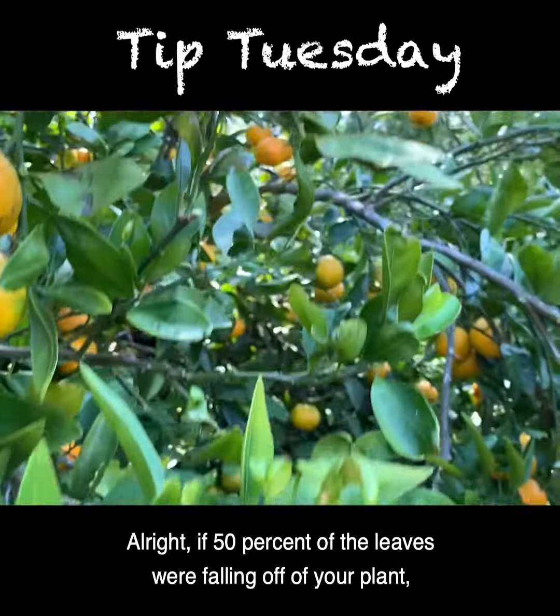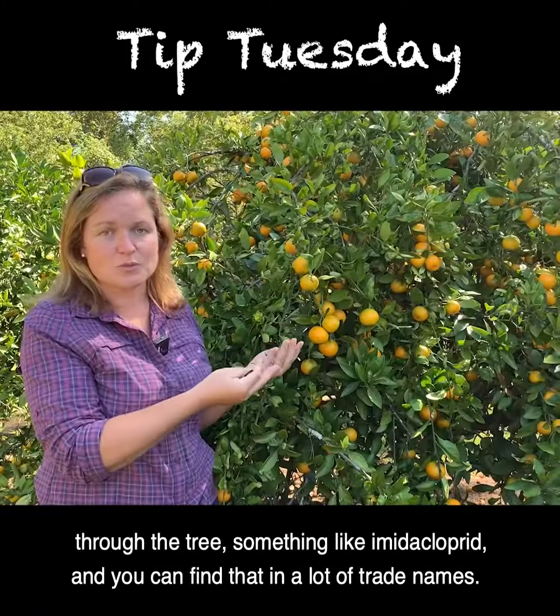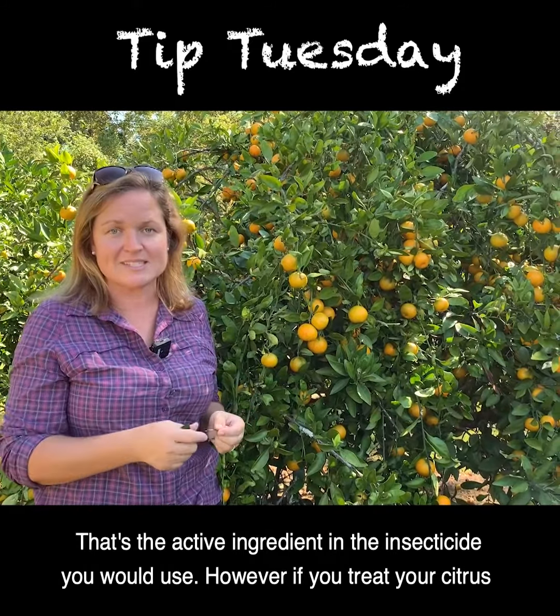If 50% of the leaves were falling off your plant, then you would want to treat with an insecticide that translocates through the tree — something like imidacloprid, which you can find under a lot of trade names. That's the active ingredient in the insecticide you would use.